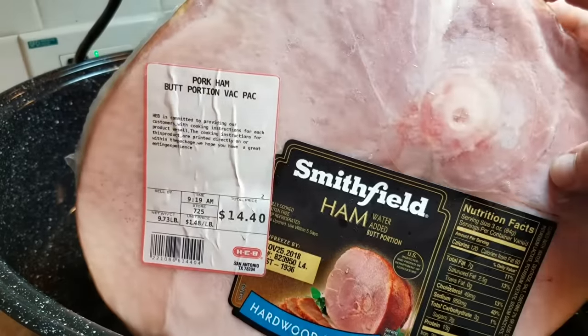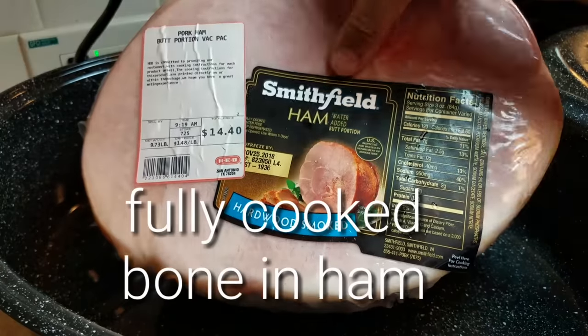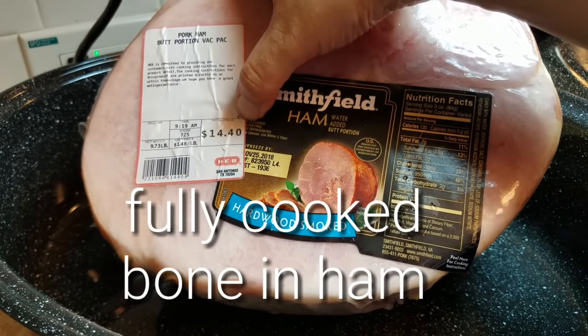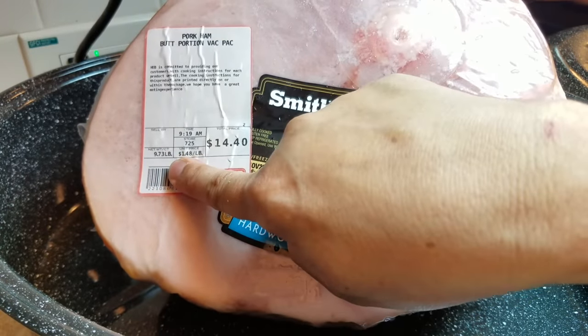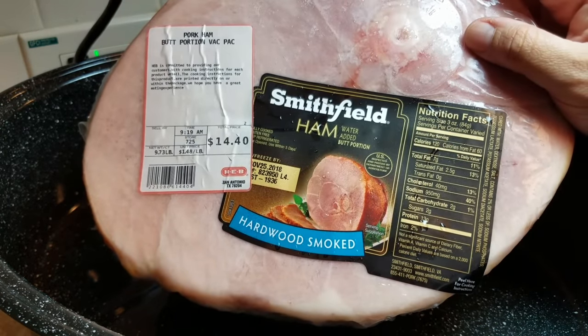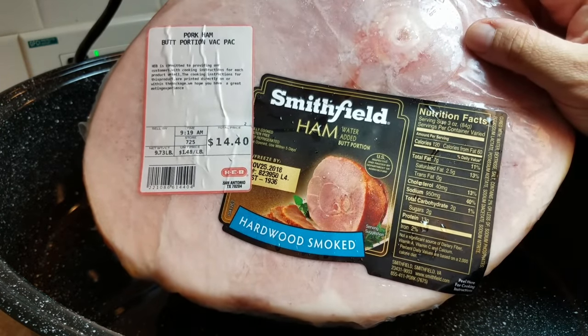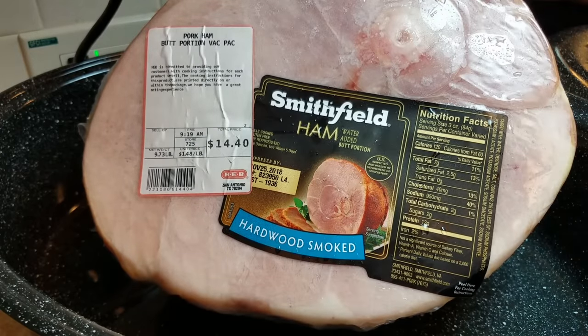I have an almost 10-pound fully cooked bone-in ham — around 9.73 pounds. The instructions say 15 to 20 minutes at 325 degrees per pound. I'm going to go around 15 minutes per pound since it is fully cooked; you're basically just warming it through.